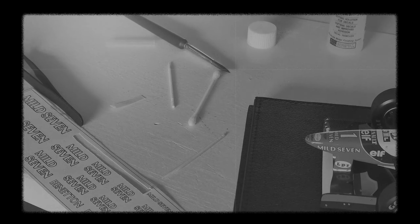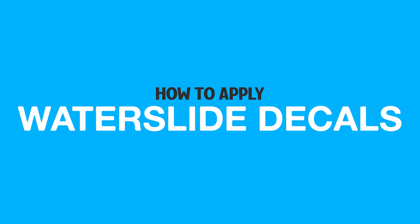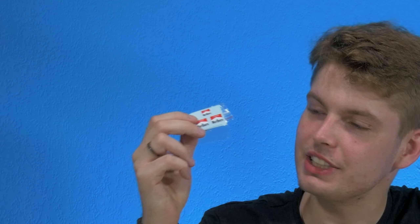I want to do a future video where I apply these decals and explain in technical terms. If you're a model car collector or any collector for that matter, you've probably come across these — they're called waterslide decals. A beginner can be very intimidated by these things, but don't worry, in this video I will show you how to apply these in a safe and good way.